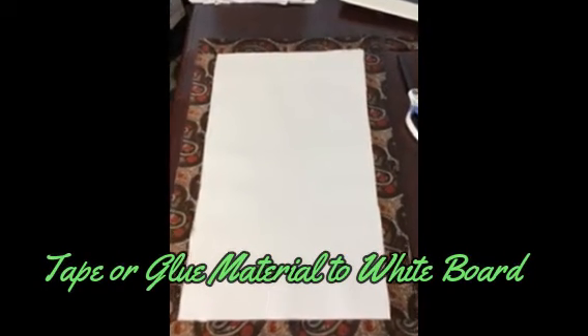Next, tape or lightly glue your material to the backer board that comes with the frame.